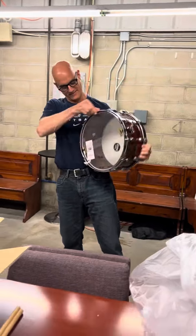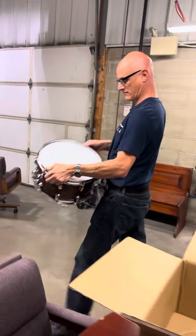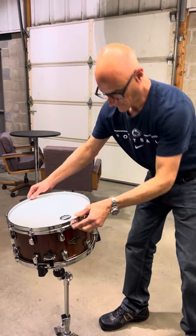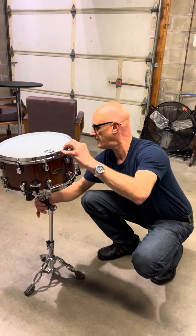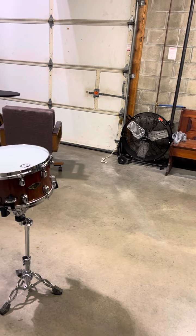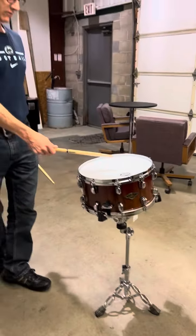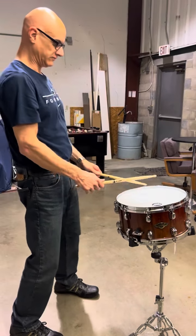Alright, let's just hit it and see what happens, right? Right out of the box, we're just going to whack it. Well, it's pretty low — come on.